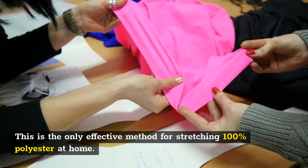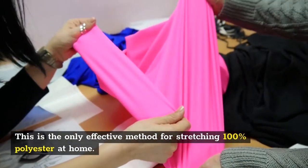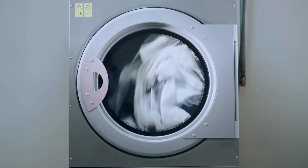This is the only effective method for stretching 100% polyester at home. You can always overwash it to get a stretch, but this type of stretch is due to the loss of fiber integrity inside your dry fit garment. Thus, it's not recommended.